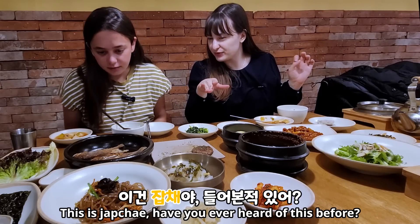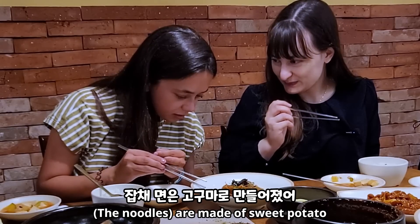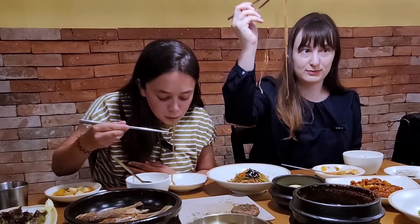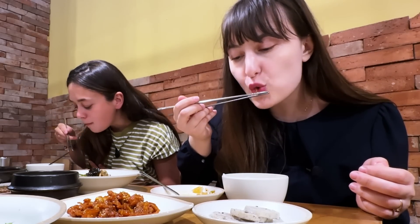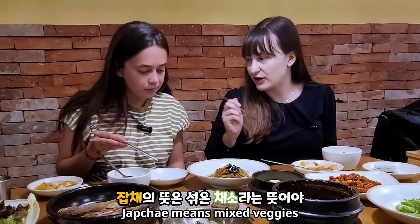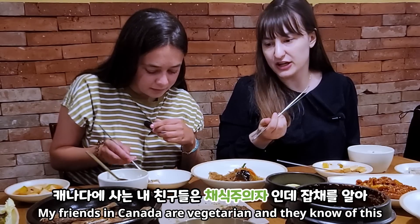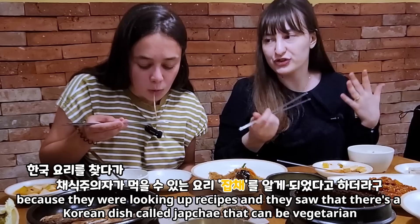This is Japchae. Have you ever heard of this before? No, but I'm also very bad at remembering names. It's made of sweet potato noodles. Usually most of my friends that have either come here or tried it love this — even little kids love this. Oh, it's good! So Japchae means mixed veggie, so it's literally a mixed veggie noodle dish. It has sesame oil flavor in there. My friends in Canada are vegetarian and they know of this because they were looking up recipes and found it's a Korean vegetarian dish called Japchae.